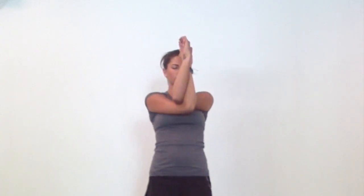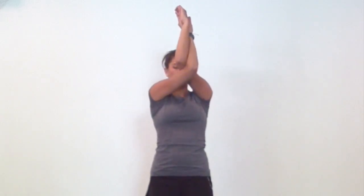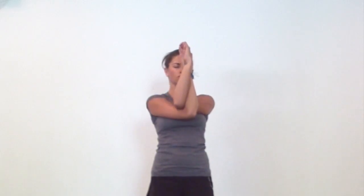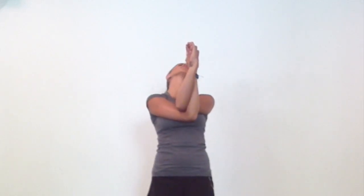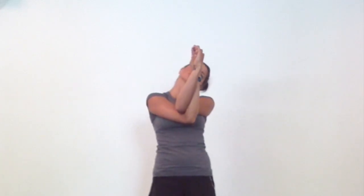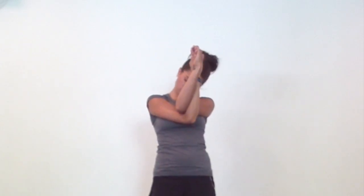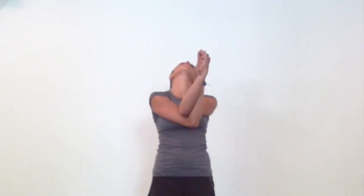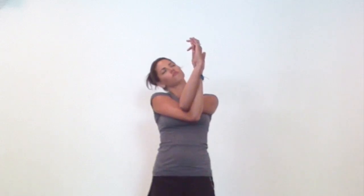If you find a really good spot, hold there and breathe really deep as if you are breathing directly into your head. And gently release.